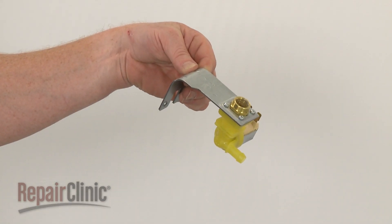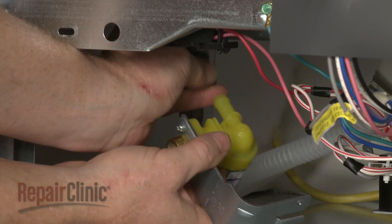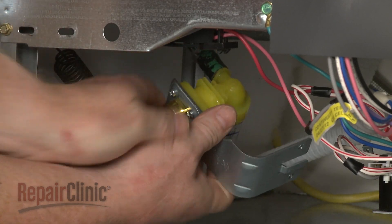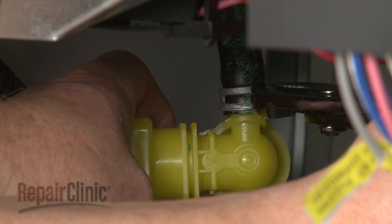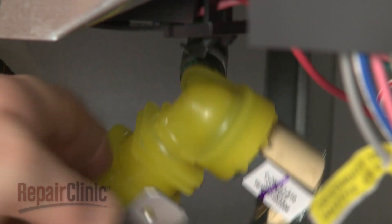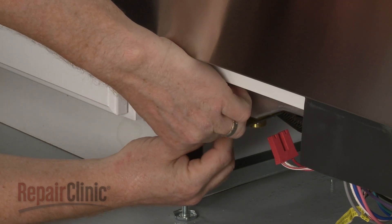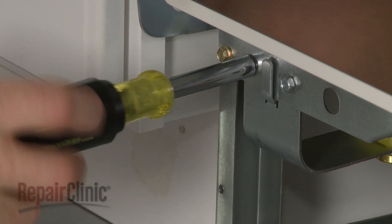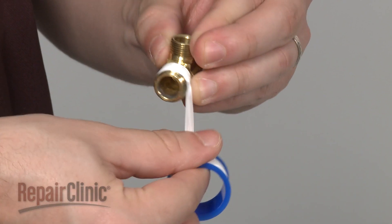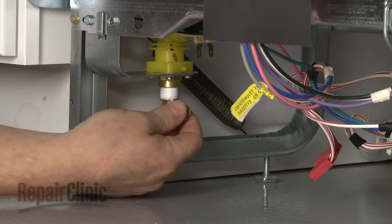Install the new water inlet valve by connecting the fill tube and securing the clamp. Position the mounting bracket and secure it with the screws. Wrap Teflon tape clockwise around the threads of the brass elbow and thread the elbow into the new inlet valve.